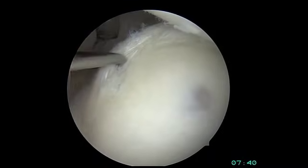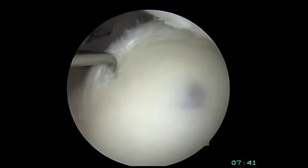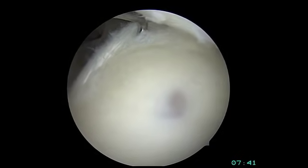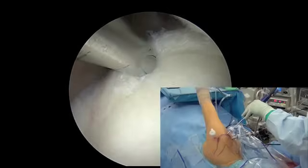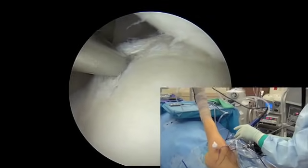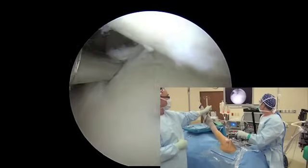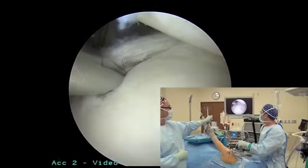The probe is now evaluating the posterior labrum and showing how it is detached from the glenoid, or socket. The next step is to debride the glenoid neck with the shaver, getting it down to healthy healing bone so that the labrum can be reattached and heal nicely.